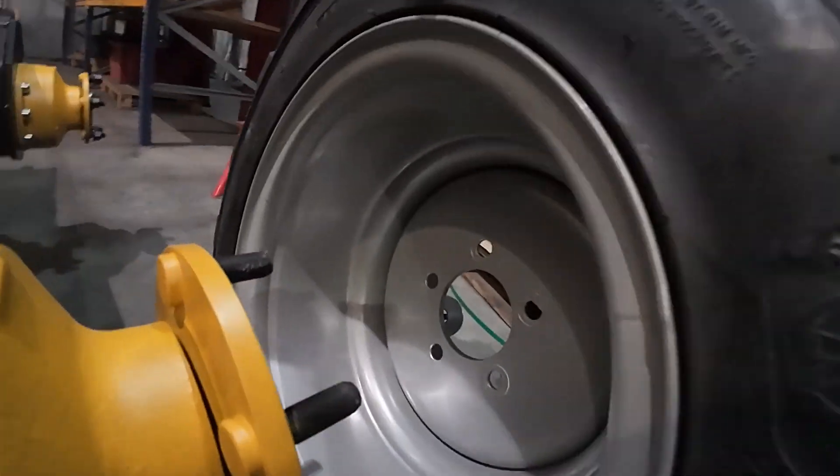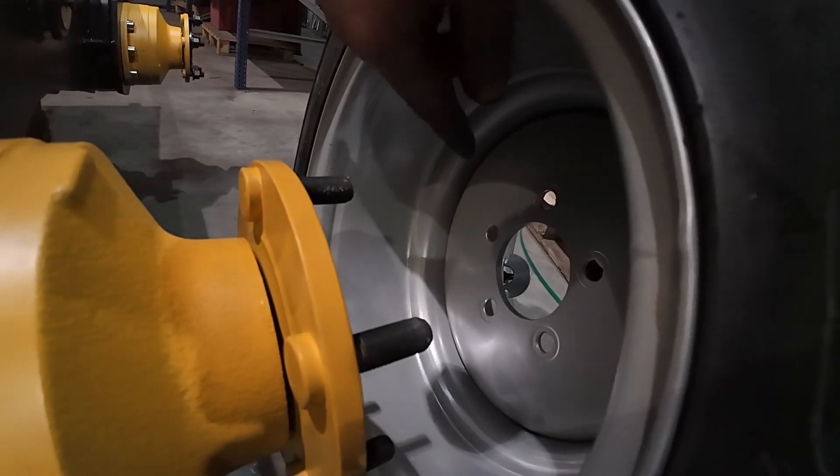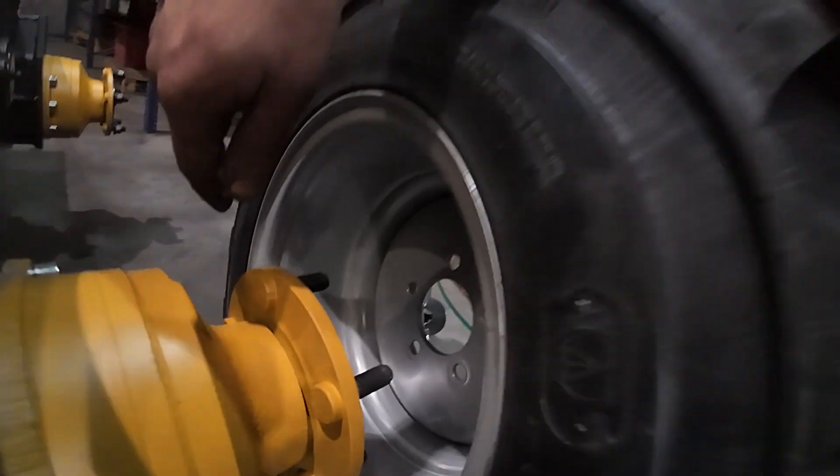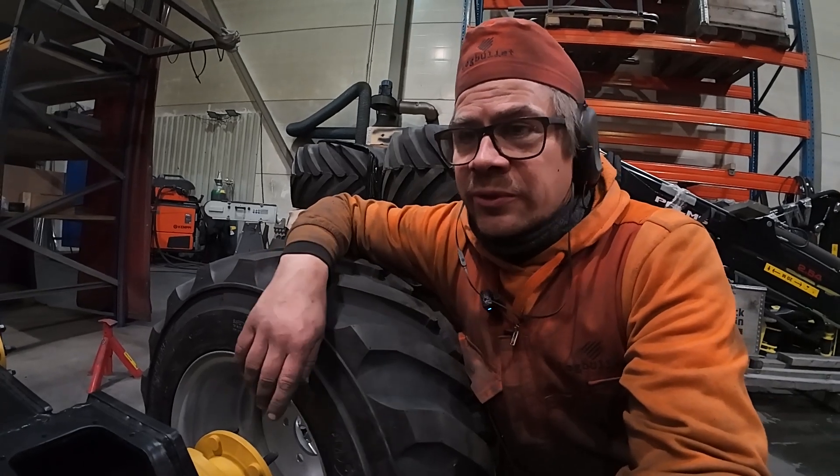The offset is such that this center part should be about 60 millimeters to this side. So there are two ways to deal with this.